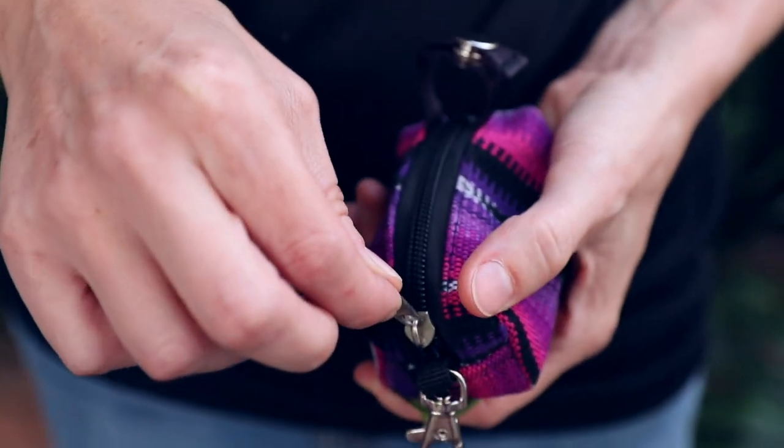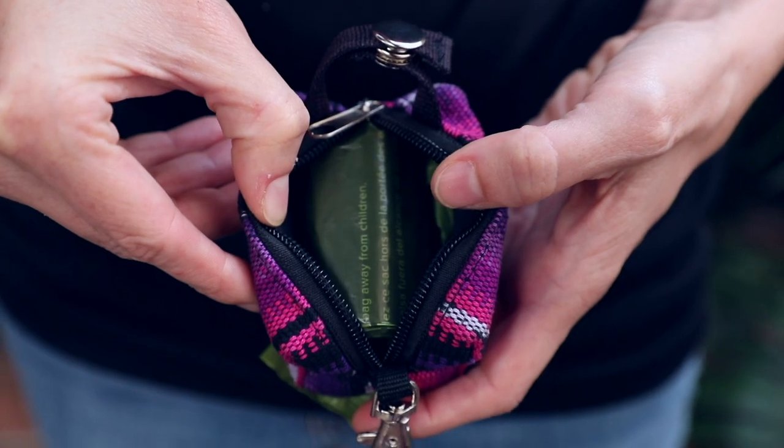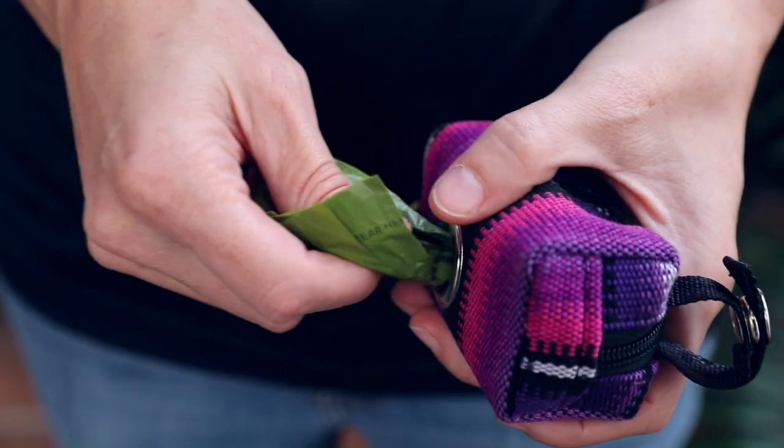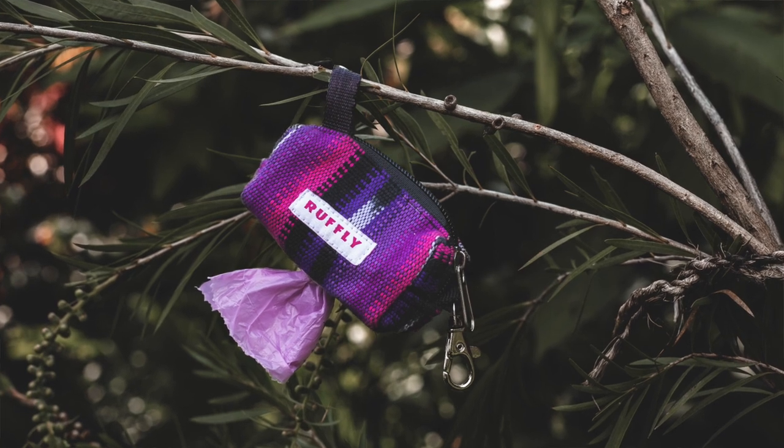The poop bag holder features naturally dyed cotton exterior with a wide-mouth zipper, a stainless lobster clip, large eyelet dispenser, and a snap-button no-dangle strap.